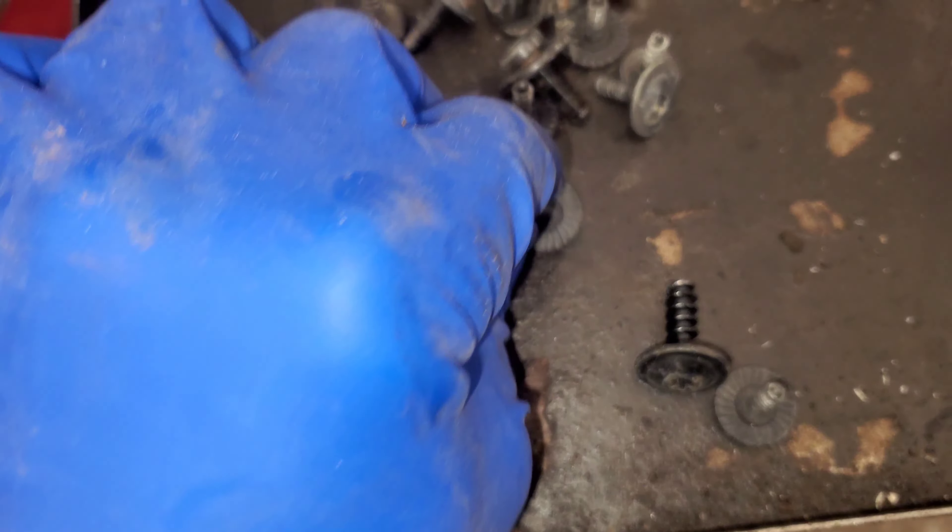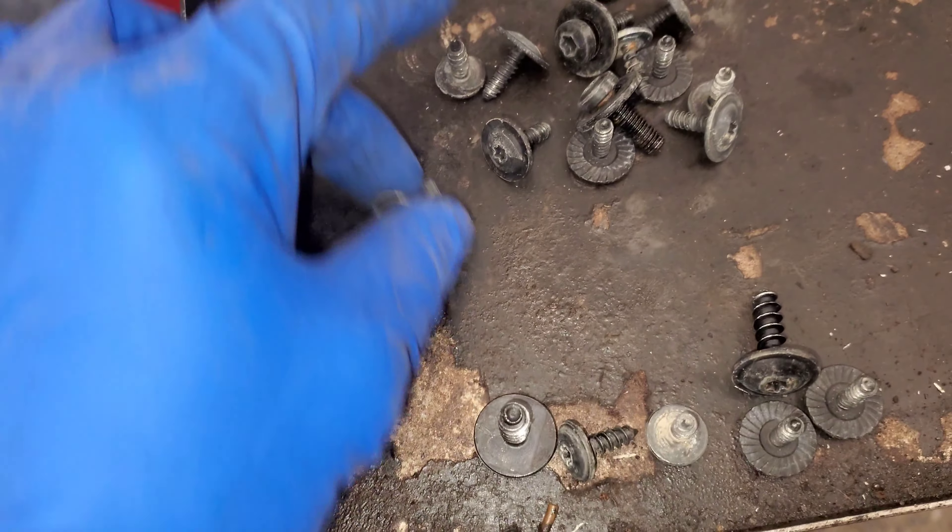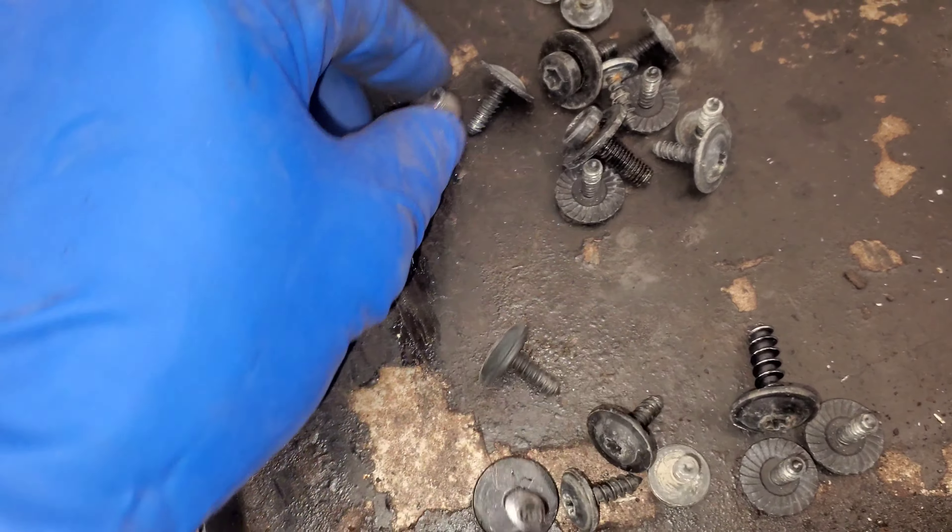What up my dudes? Today I'm going to show you where the oil drain plug is located, where the oil filter is located, and how to get to it.